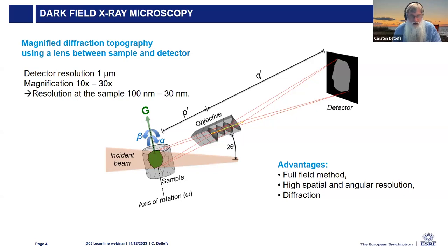In practice, the resolution is limited by the quality of the lenses. It's a full-field method, meaning you get a complete image of the sample at each exposure rather than scanning a small beam across the sample. It has high spatial resolution and also high angular resolution simultaneously, and as a diffraction technique, it's sensitive to details of the crystal lattice.